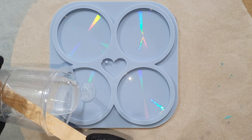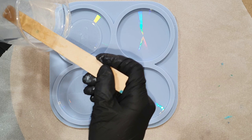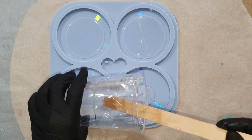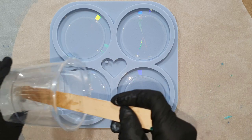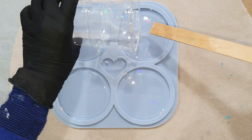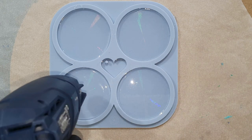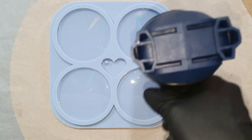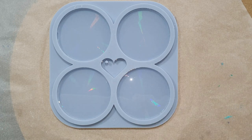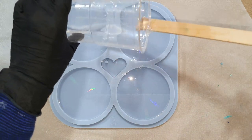Hello everyone! You can watch me make four round resin coasters. To make these coasters I'm going to use a holographic silicone mold. I really love the holographic effect, and I'm also going to experiment using a mica pigment for the flower design. I hope you will enjoy watching my video and give me a thumbs up. I already started with pouring a thin layer into my holographic round silicone mold, and I really love the effect on the coasters I made in my previous video using this mold.